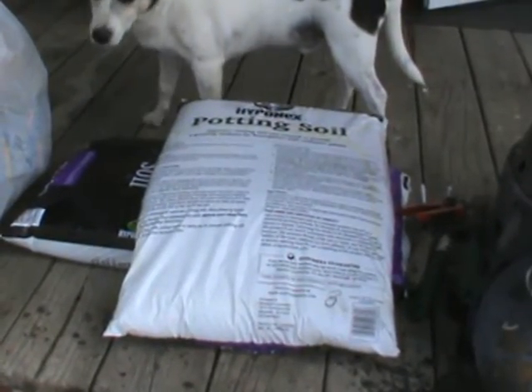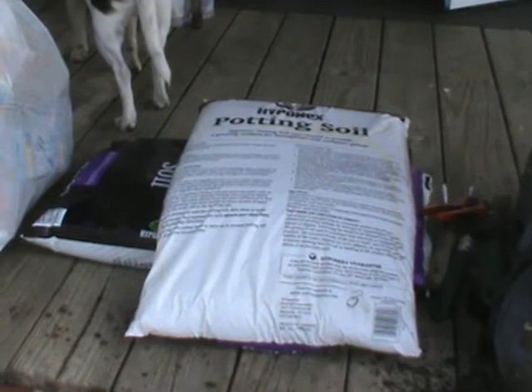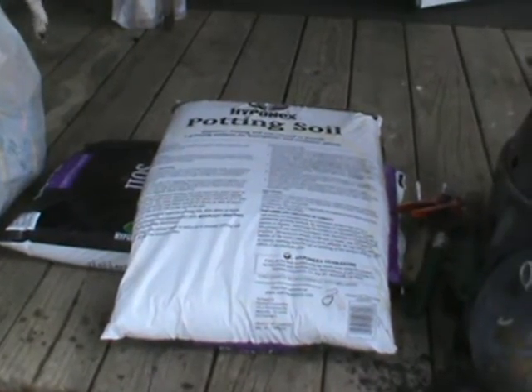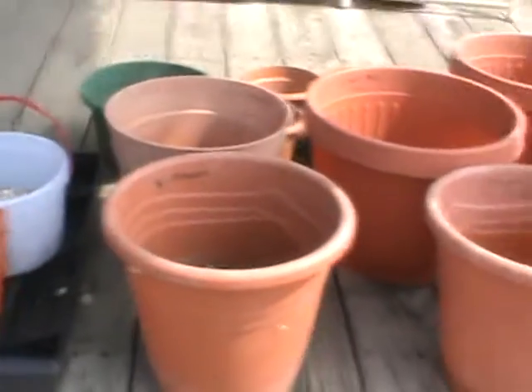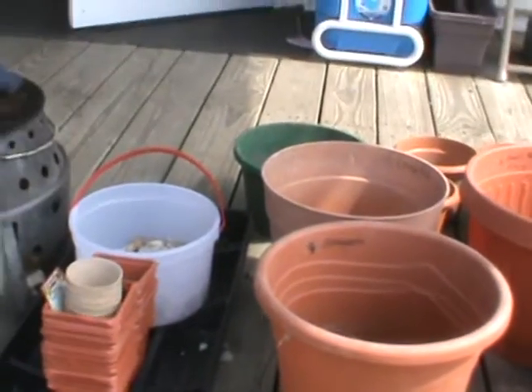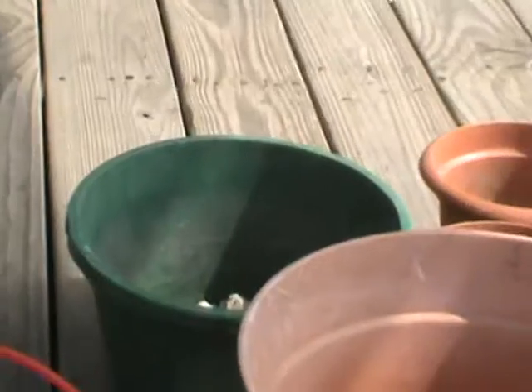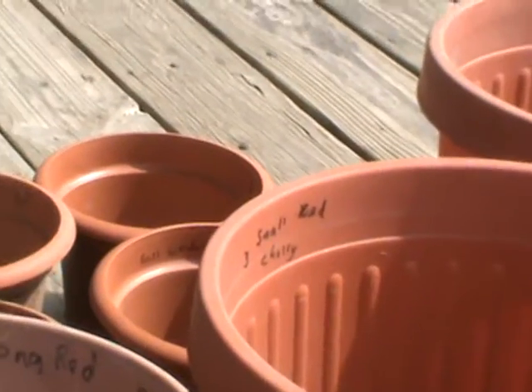I'll try www.scottscompany.com to see if I can find out where they get the soil from. At a dollar seventy-nine for a twenty-quart bag it's really cheap, so I got three bags — that should be more than enough, but I might need another bag.